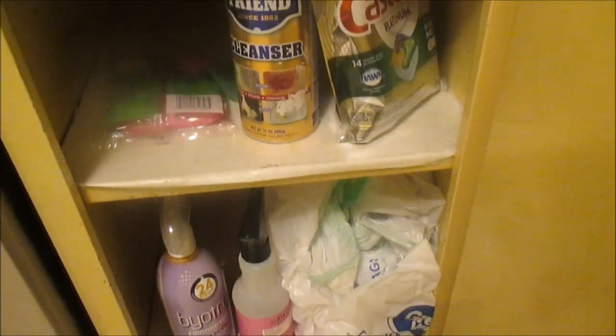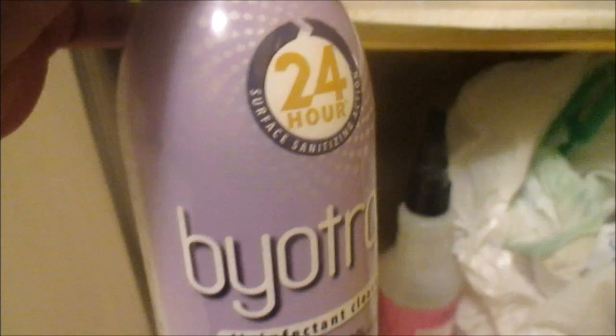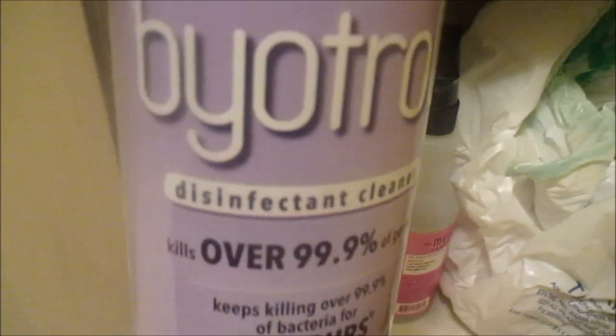On the side of my dishwasher I do have my Cascade, my Bar Keepers cleaner, my Meyers all-purpose cleaner, and I also found this Biotrol disinfectant cleaner at Target. Guys, this is so amazing — I am not sponsored by it, but I just had to tell you about this Biotrol. It's legit.